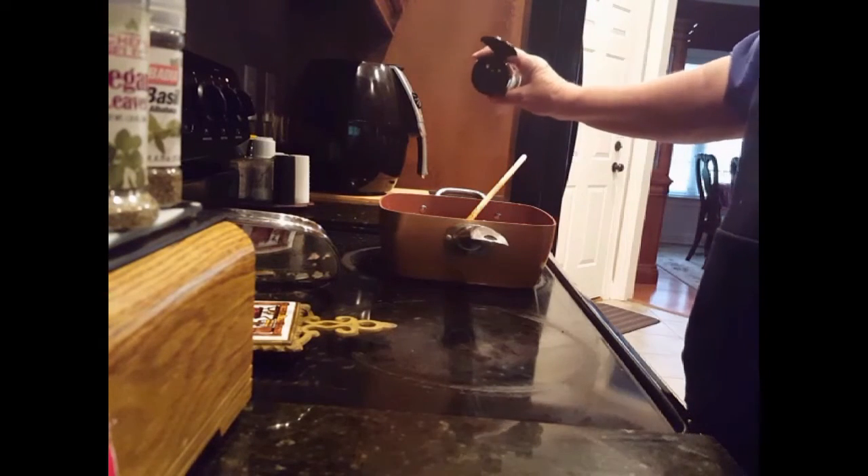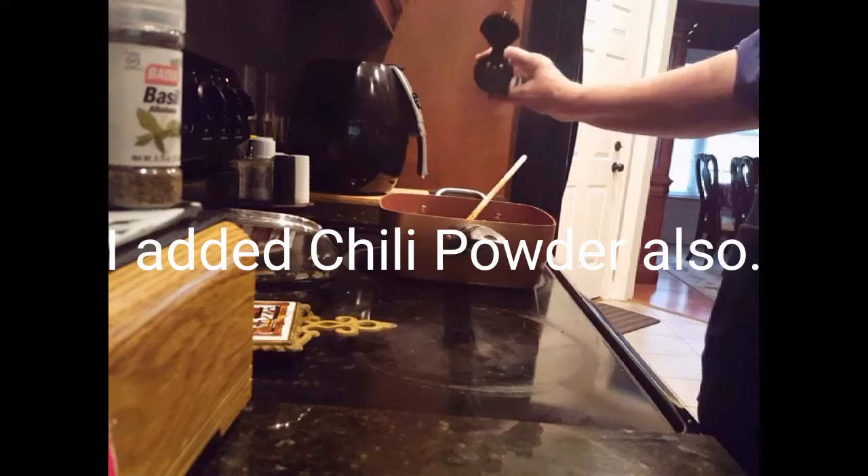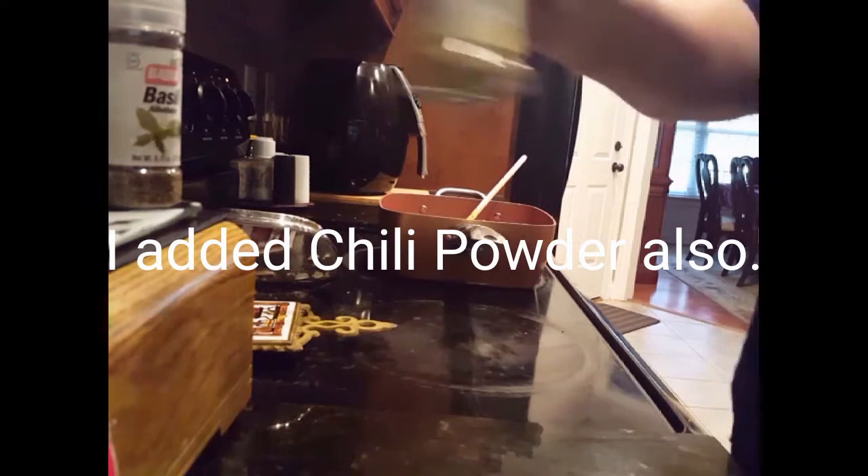It's gonna cook down a little bit anyway. Then we're gonna put our beans in. I'll put just a little bit of Italian seasoning — about two or three shakes. A little bit of oregano, not much, just a little bit of basil, and we're gonna put in the McCormick chili seasoning.